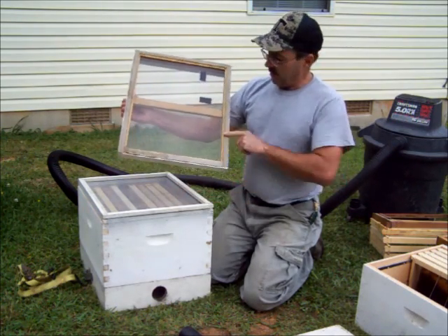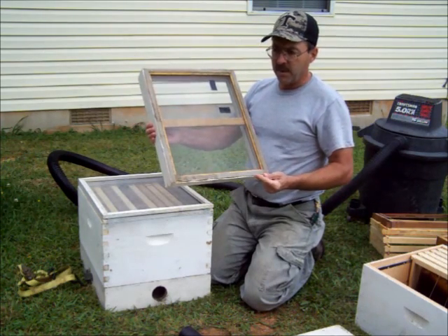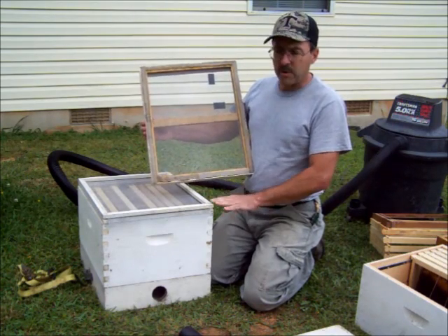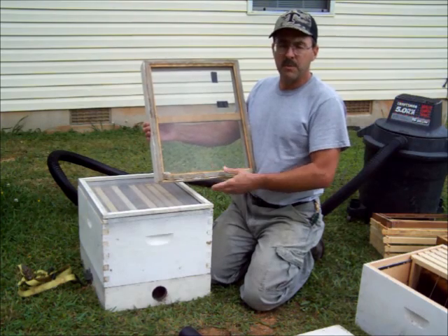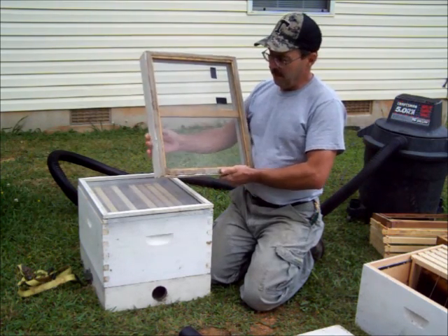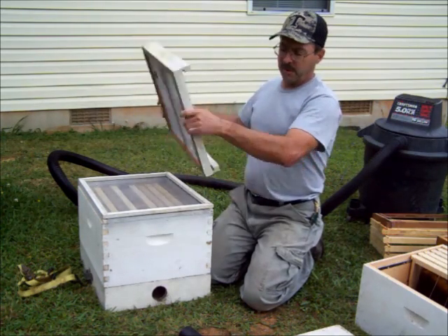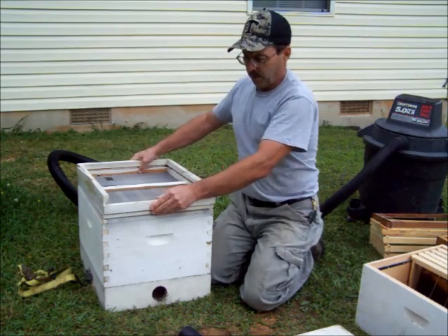Weather stripping goes all the way around, for two reasons. One is if your woodenware is uneven or has some rotten corners, it helps to make a better seal — especially if you're using a low-horsepower shop vac. But the biggest reason I like it is when you put the weather stripping on there and put it all together, it won't slide around. It's pretty well stuck in place.